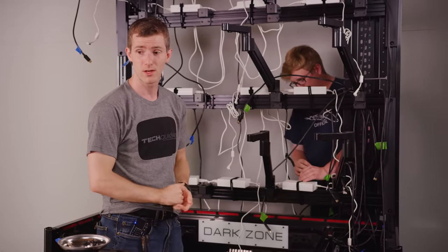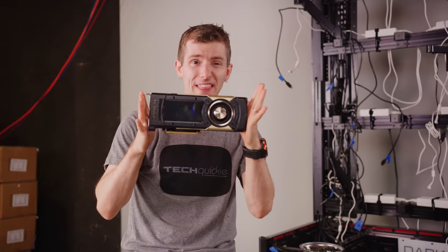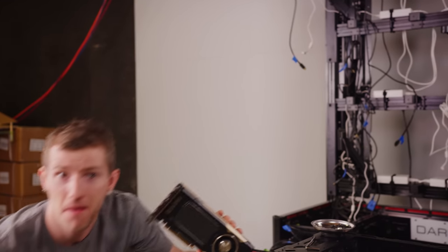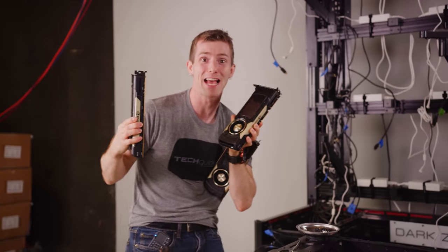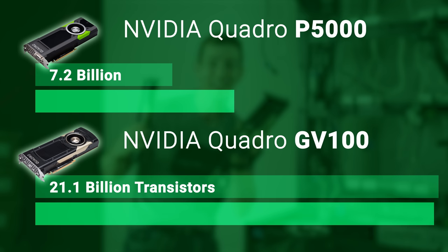CSGO wouldn't even run. Fortunately, a couple of months ago, NVIDIA's Quadro team launched the GV100 — a $9,000 beast of a workstation GPU — and they graciously lent us a few of them. So now we're cooking with gas, baby. These puppies have about 2.93 times the transistor count, so they are much more powerful, and they each come with 32 gigs of high-speed HBM2 memory.